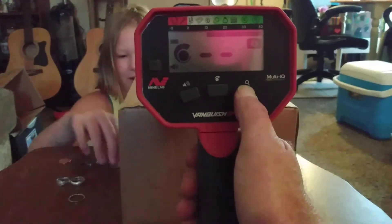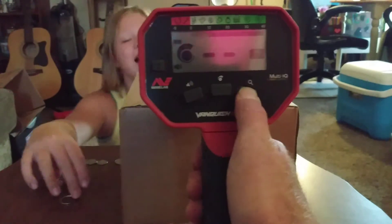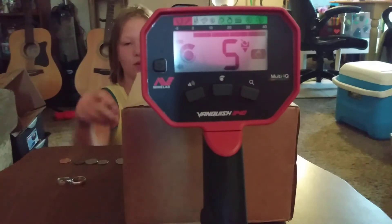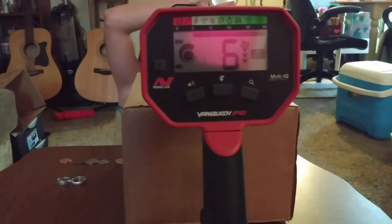We'll switch the mode on the Vanquish. It's on! Now we're in jewelry mode. Let's do this. Wow, that reads 5. And then on its edge — a solid 5. Now put it so it's laying in the ground like this. 5, 6.